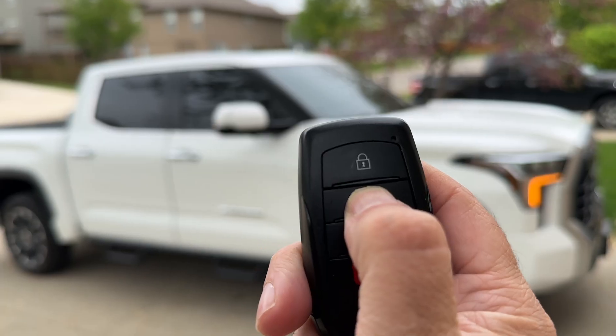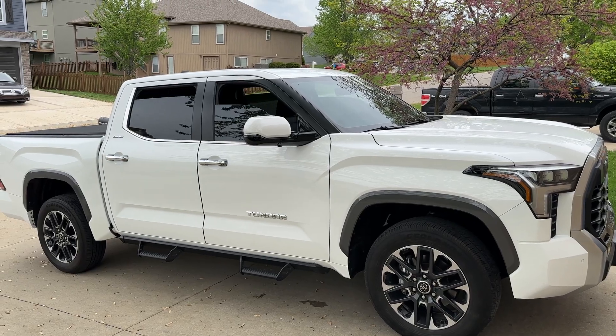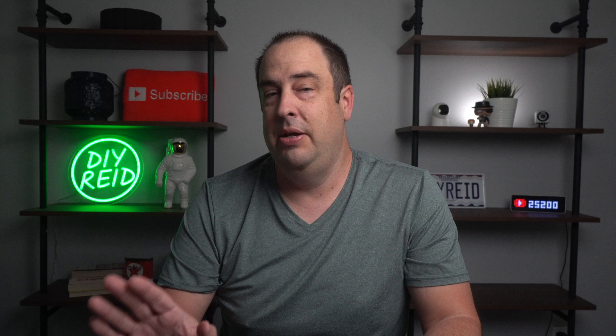I've disabled the seatbelt chime. I turned off the fake engine noise — because why do you have this? It's not a V8, it's a V6, there's no need for it. I made it so you can roll all the windows down from the key fob. I changed the auto signal from three blinks to five blinks. And I set up the mirrors so they unfold when the ignition is pressed, not when I unlock it, because that's super annoying.